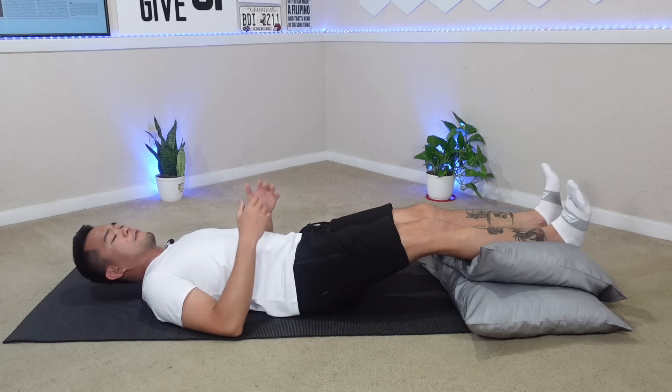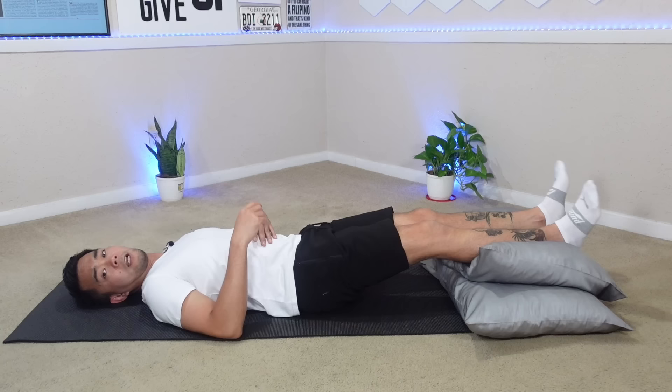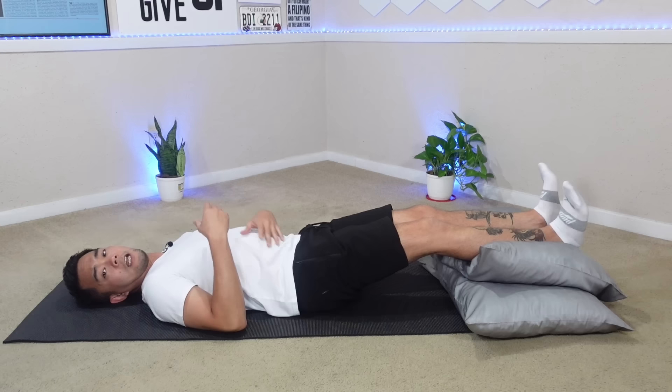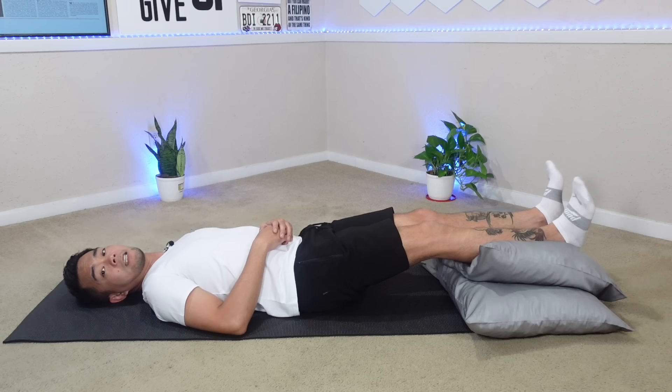The next exercise is ankle pumps. Just keep pumping while watching TV or reading a book — just make sure you are not taking a nap. Do your ankle pumps. I know some of you will be sitting down and elevating your legs — that is good, but not good enough. As much as you can, lie down and do your ankle pumps. Let's do 10: 1, 2, 3, 4, 5, 6, 7, 8, 9, 10.